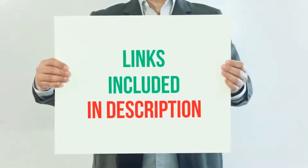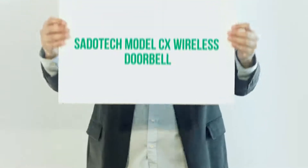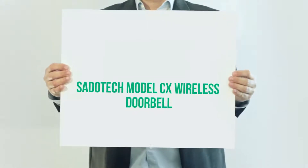For more information and current price, I included this product link in the description. SadoTek Model CX Wireless Doorbell.